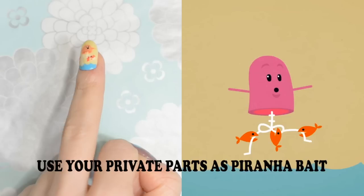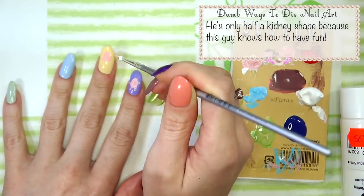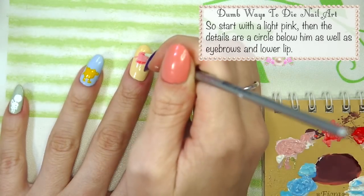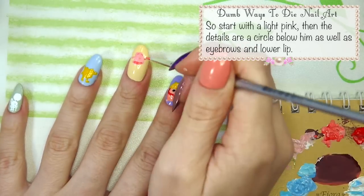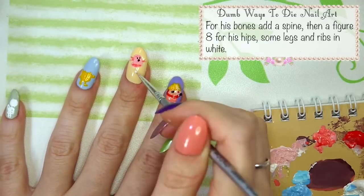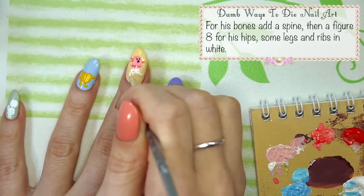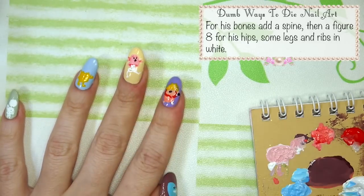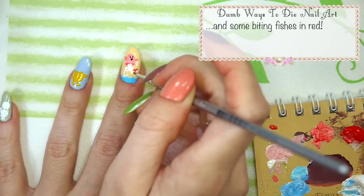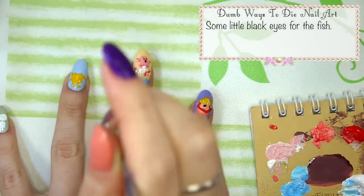Use your private parts as piranha bait. This one's my favourite. He's only half a kidney shape because this guy knows how to have fun. Start with a light pink, then the details are a circle below him as well as his eyebrows and lower lips. His face is a big scared mouth with two little eyes. For his bones add a spine, then a figure eight for his hips, some legs and ribs in white. Don't forget to add some water and some biting fishies in red. Oh no, it's my junk! Some little black eyes for the fish.